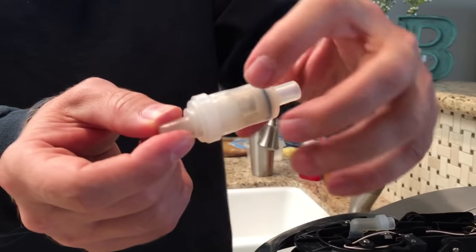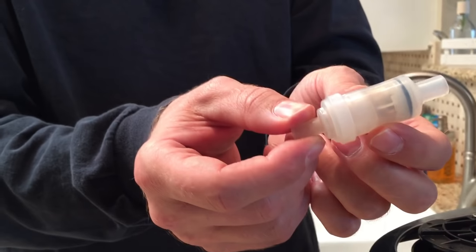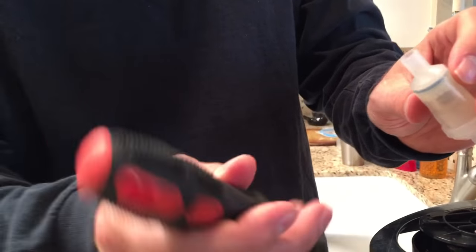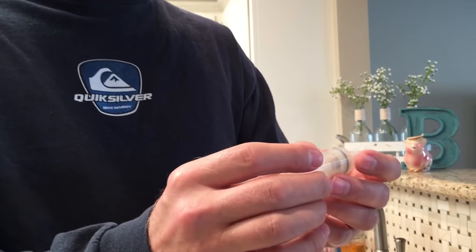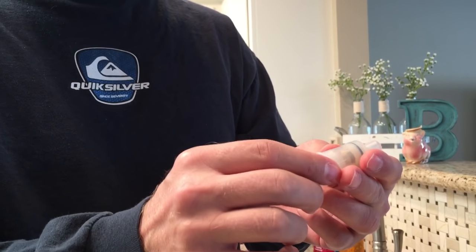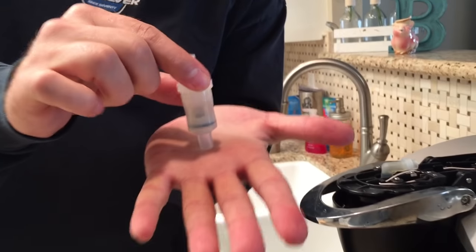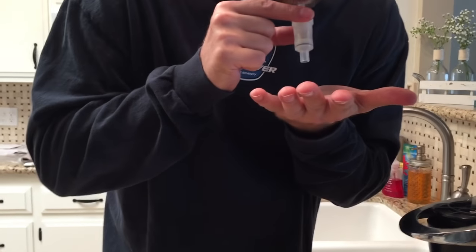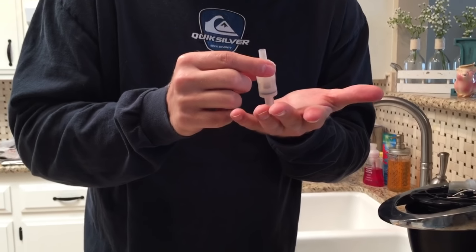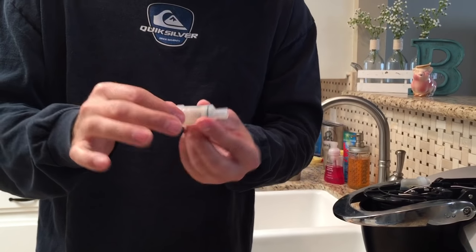This is your check valve. This can get plugged, and if this part inside stops moving, then your Keurig isn't going to work. You can unplug it by blowing into it, running water through it, running water through it with your mouth, or soaking it in vinegar. If you put this end in a cup that has vinegar in it, you can suck vinegar through it — though it tastes gross. Let it sit there for a while and that'll clean up the parts inside.